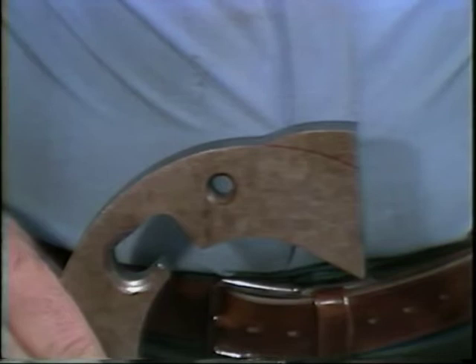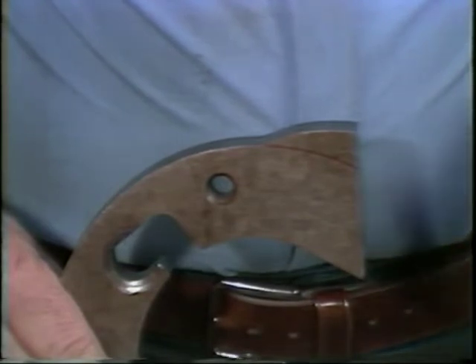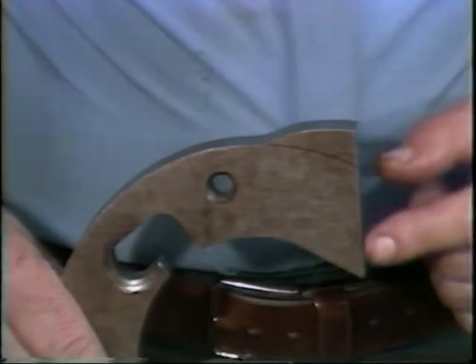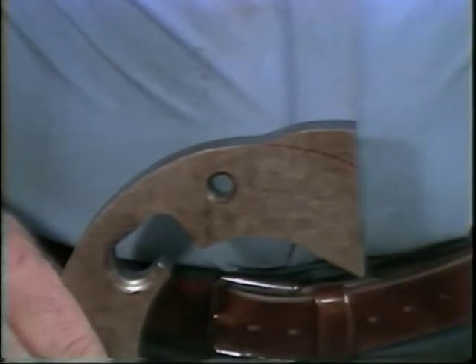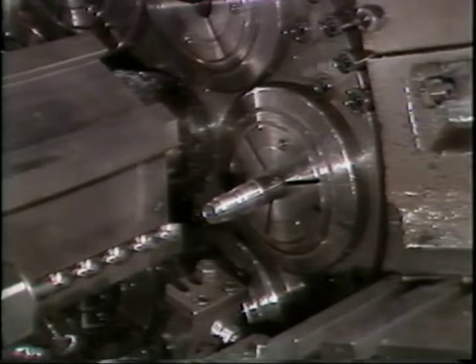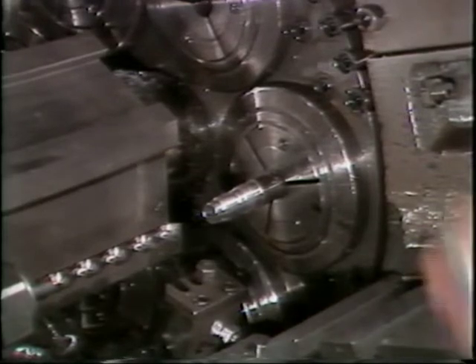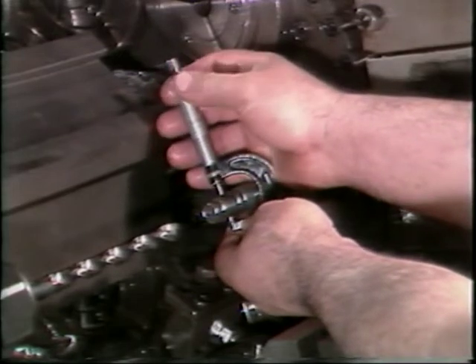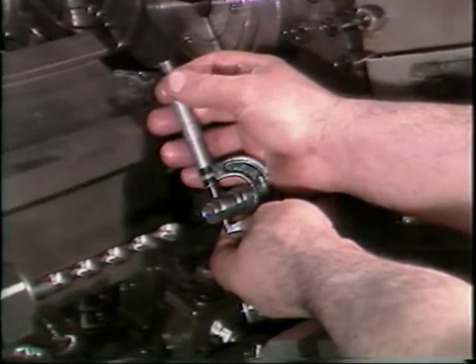The machine setup begins by installing a special cam on the cross slide for the thread rolling operation. This cam is designed to produce a short controlled working cycle with zero dwell and an instant rapid return. Check the part to be sure it has been shaved to the correct size. Oversize parts can break the thread rolls.